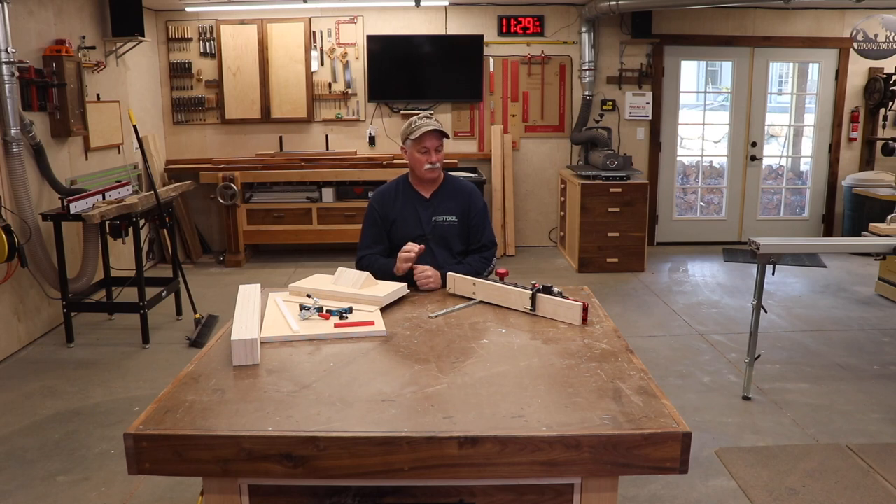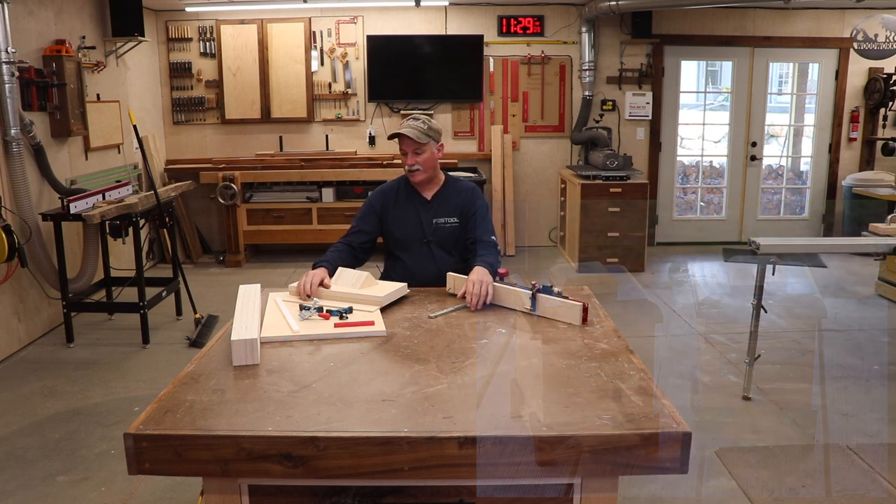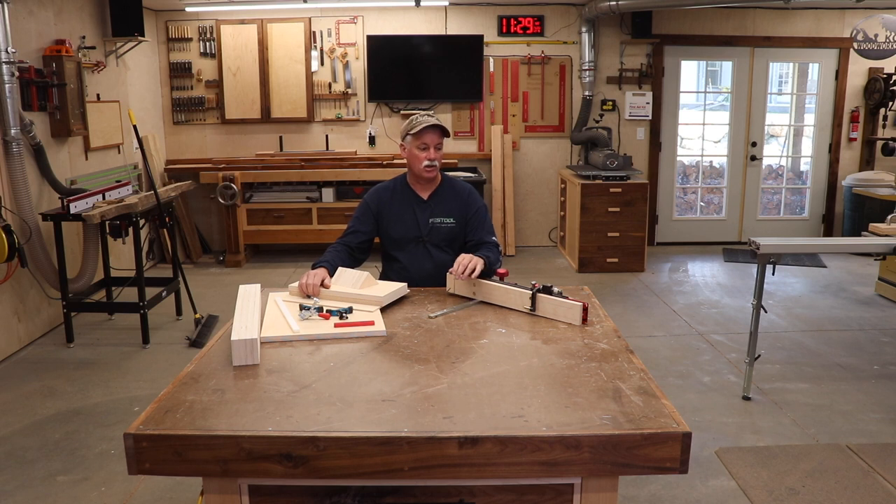Hey guys, welcome back to the shop. I recently had to build a couple of urns for my sister — my father passed away late last year — and I wanted mitered corners. I'll put a picture of them up on the screen. The Harvey did a great job and I was able to get the pieces done, but it really let me know I needed a dedicated sled to build some of these smaller boxes.